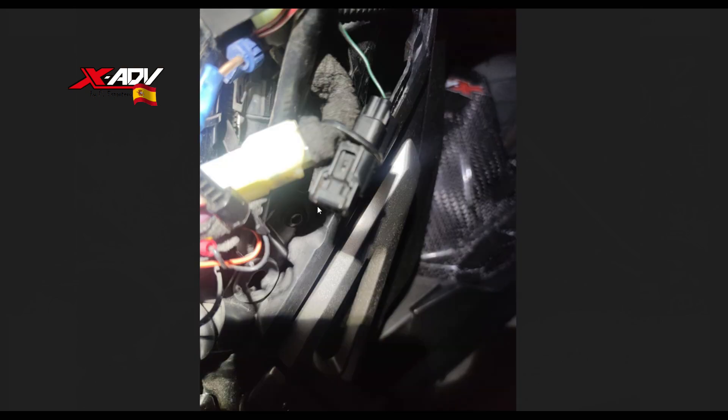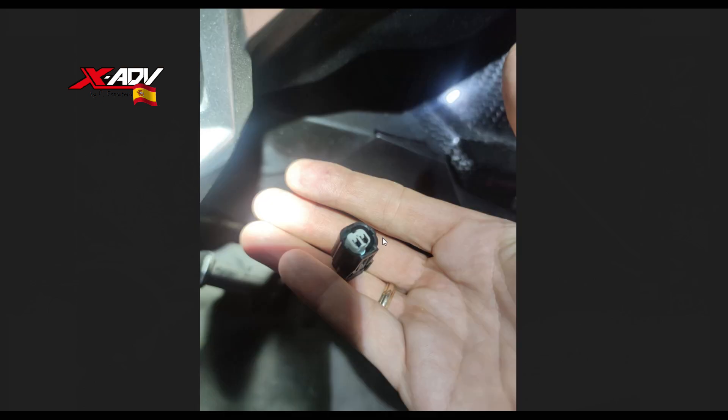Aquí veis la moto. Yo lo tengo diferente porque llevo el conector del OBD2, el duplicador, varias cosas. Pero en las motos en las que no hayáis tocado nada, aquí tenéis un capuchón de goma que va a aparecer en el manual de taller. Tenéis que quitar el capuchón y os va a quedar el conector LC rojo y este conector Sumitomo es donde tenemos que conectar nuestro cable. El conector es un macho. El hembra está aquí conectado simplemente para que el capuchón se quede cerrado, pero no hace ninguna función.